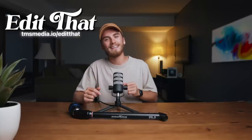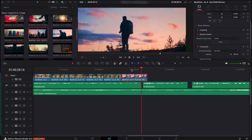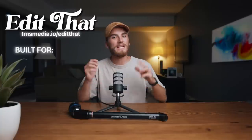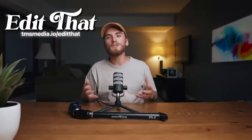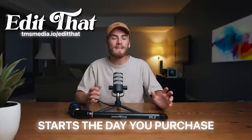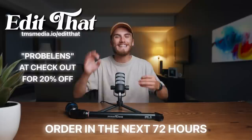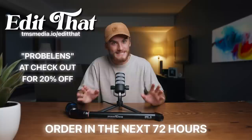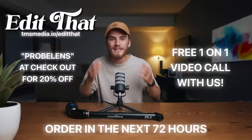Before we go any further, I wanted to let you know about our cinematic video editing workshop called Edit That. Edit That is a self-paced cinematic video editing bootcamp that is guaranteed to actually make you a better editor, because it prioritizes getting you time behind the keyboard actually editing. It's built for beginners and intermediate editors. We've also recently made improvements and changed it so the bootcamp doesn't start on a set Monday — when you purchase, you'll get the lessons right then and there. If you order within the next 72 hours, use the code PROBLENDS at checkout to get 20% off, and we'll also give you a free one-on-one call with me for personalized feedback on your editing.